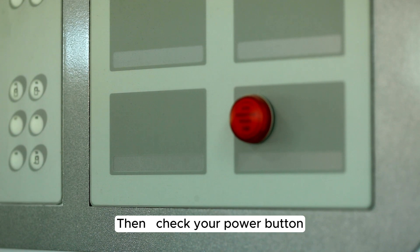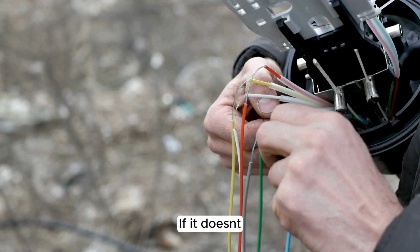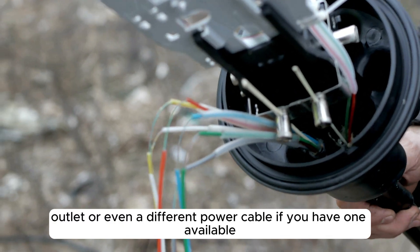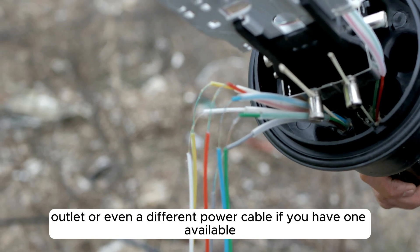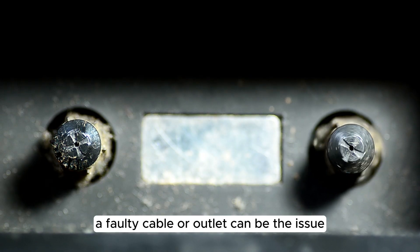Then check your power button — hold it down for 5 seconds to see if the monitor turns on. If it doesn't, try using a different power outlet or even a different power cable if you have one available. Sometimes a faulty cable or outlet can be the issue.